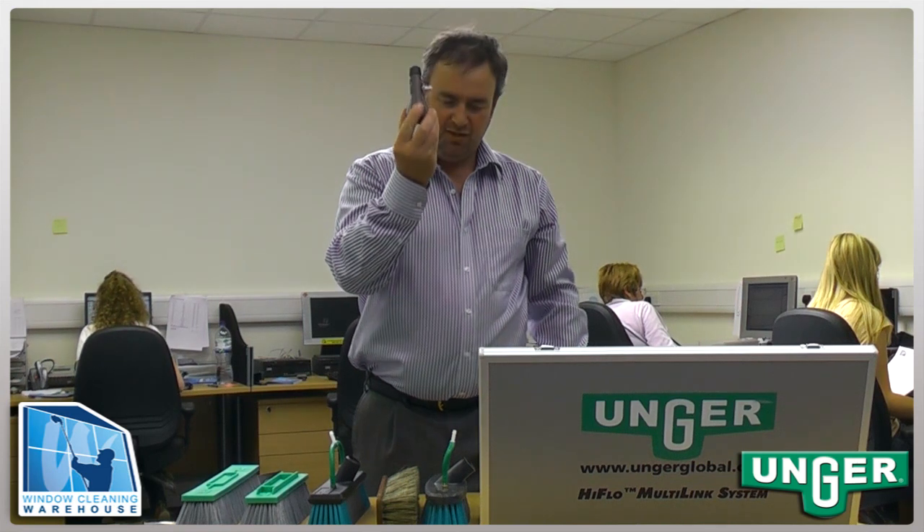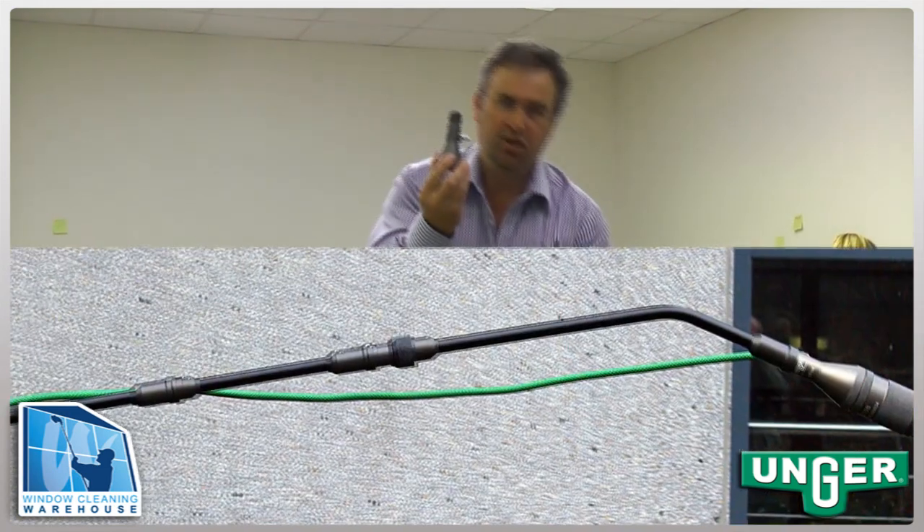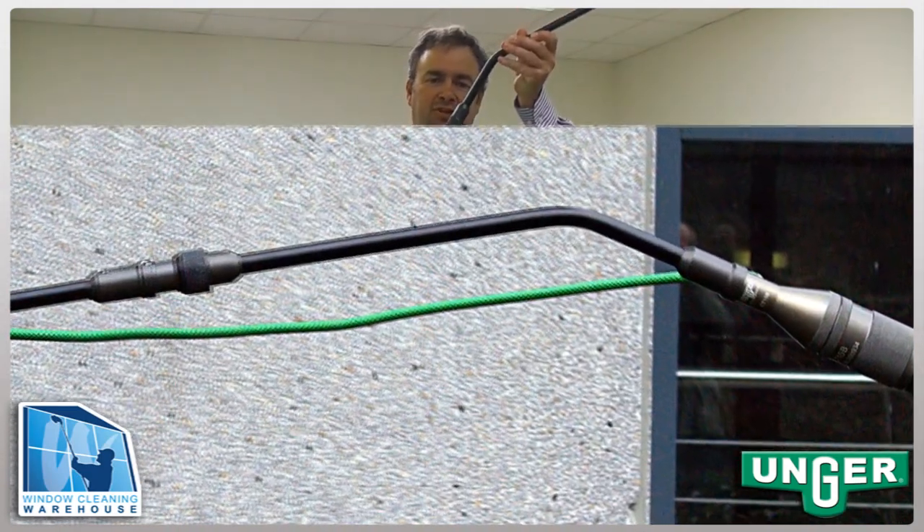They also have an adapter so that standard brushes can be used with the Carbon Tech system in conjunction with any of the Multi Link products.